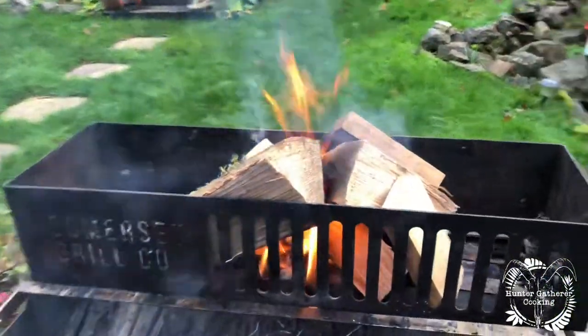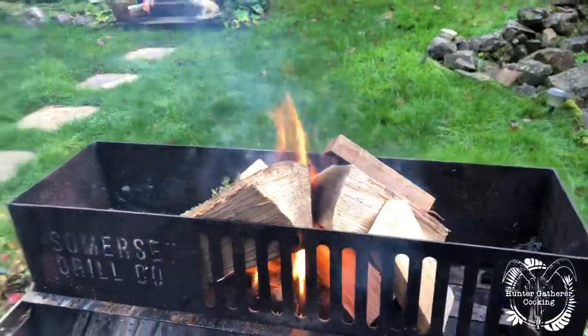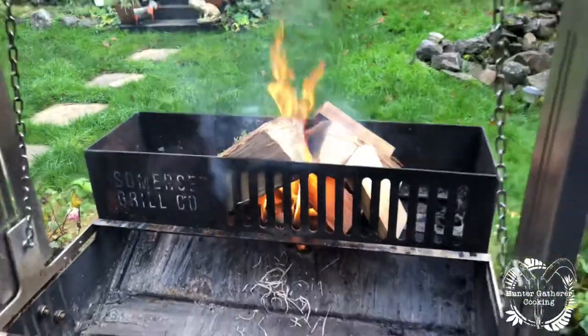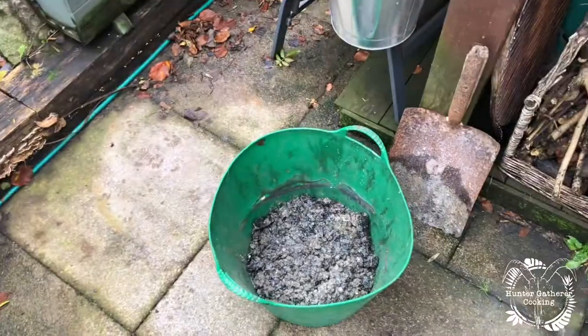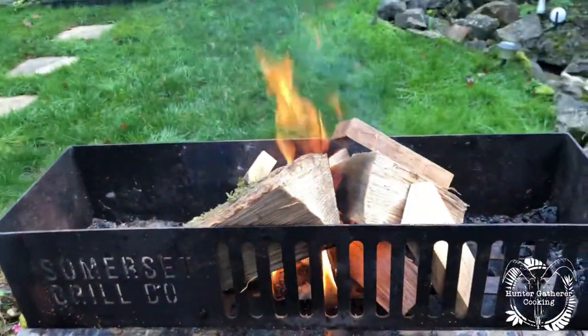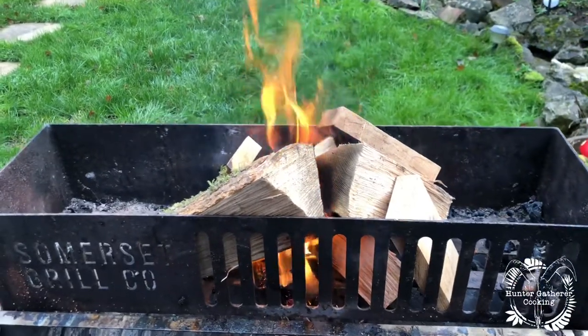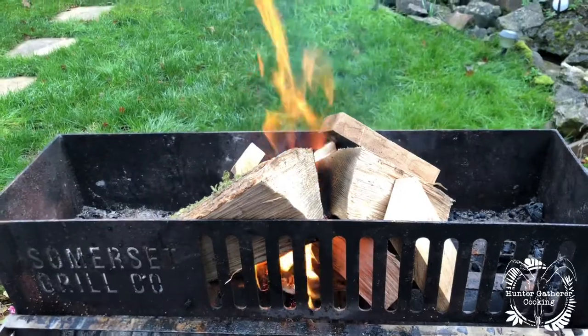Hello everyone, welcome to Hunter Gatherer Cooking where I finally get to use the asado again in the daylight. I've got it literally just starting up now with a couple of logs to start with. It takes about 45 minutes to an hour to get this beast going. I did have to clear it out today because of the rainfall, but it's really easy to get going. It gives you loads and loads of prep time.